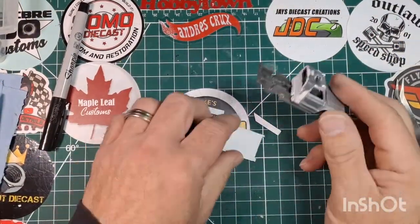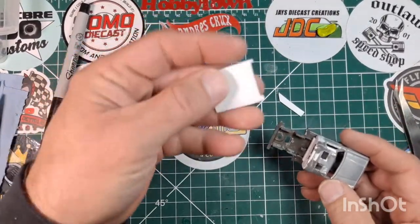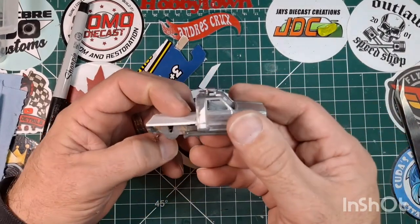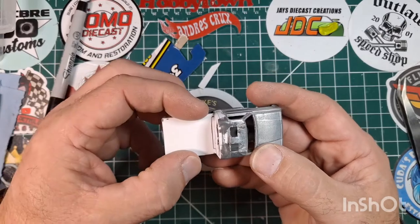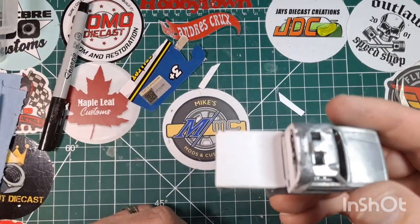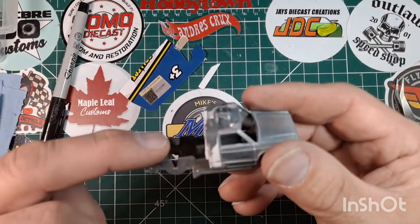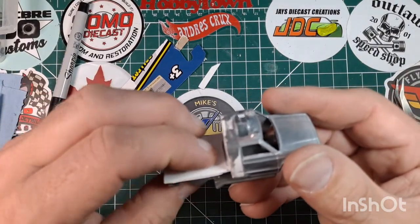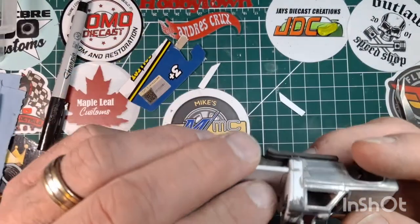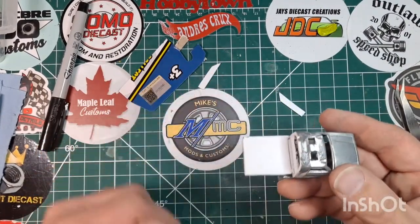We're back with more customizing for the bed. I took a piece of sheet styrene and cut it to fit, cutting out a notch to go around the cab support so it sits in there nice and flat. I had to sand down these posts so it was nice and flat — giving me a nice flat-looking bed to the back of the tow truck section.